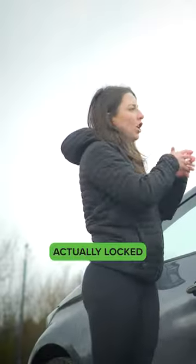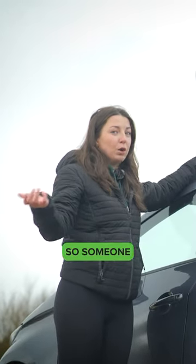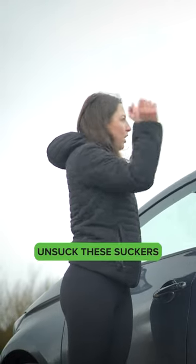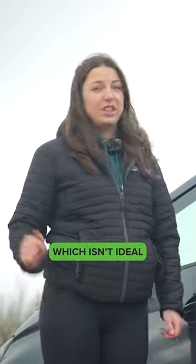Another thing is your bike isn't actually locked anywhere, neither is the rack. Someone could come along and remove the suckers and take your bike at the same time, which isn't ideal.